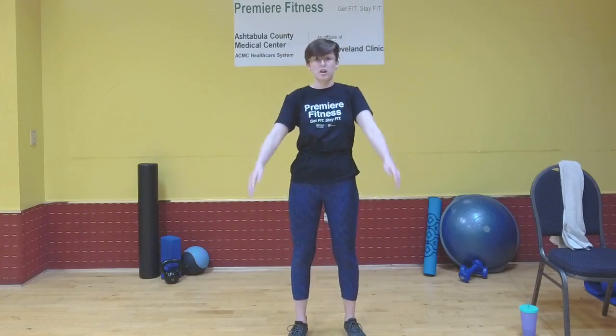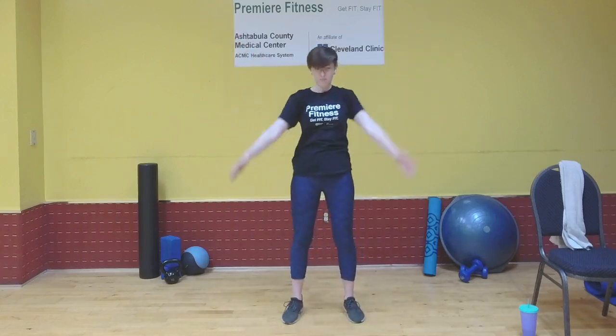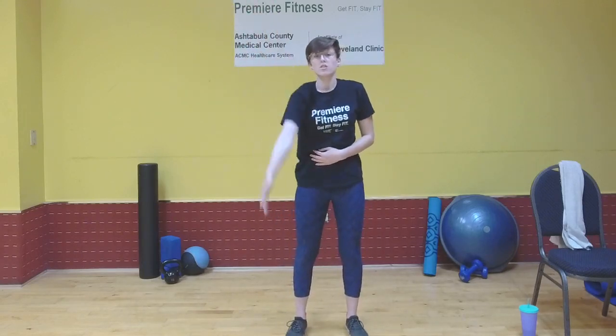Now whatever direction you were doing, switch to the opposite one. So I'm going to do forward now. You can do a mix if you'd like, like I'm doing — do both arms and then do each arm individually.